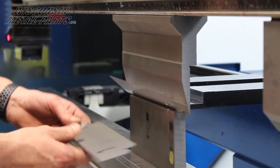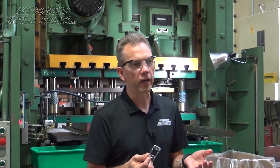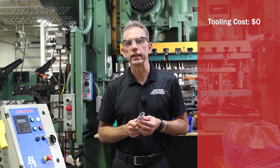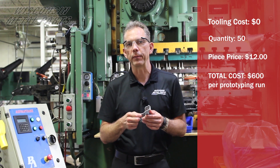We did the forming using our brake press. Every time the customer came back with a different prototype they wanted to try, we would just adjust the program in the laser and then go back to forming them in the brake. That worked out very well — no additional tooling costs, no changes needed to be made. Every time we ran 50 parts, they cost about $12 a piece for prototyping.